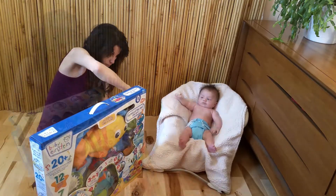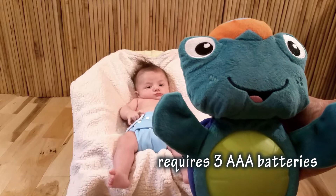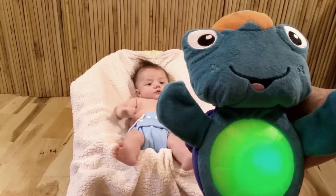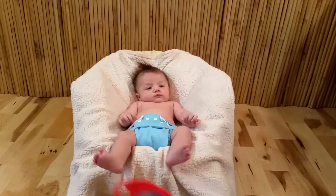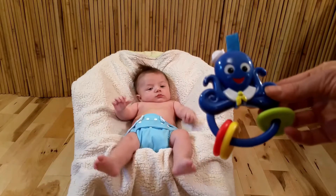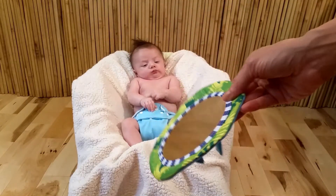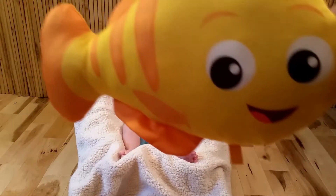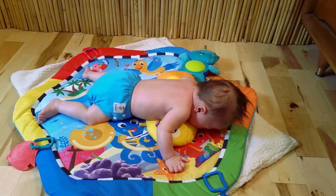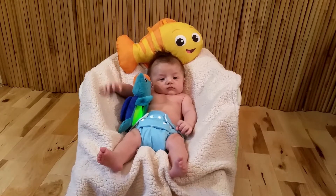First, we'll have a look at the toys that attach to the assembly. A musical frog with two volume levels — it has a constant play setting and a touch-activated setting. Two flash cards: a fish and a parrot. An octopus. A soft mirror that attaches with Velcro. A fish pillow that's ideal for tummy time. You can also connect the toys to loops on top of your play mat. A teething star is also included.